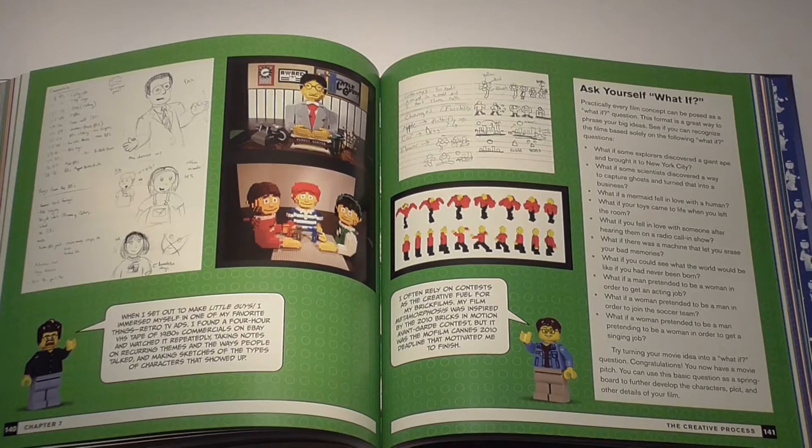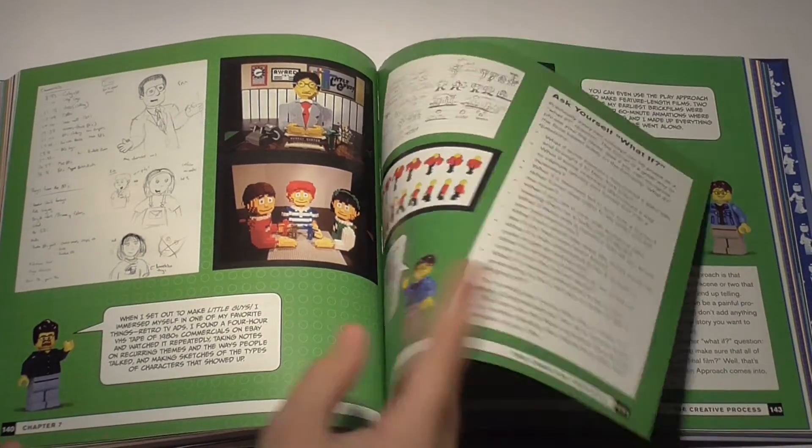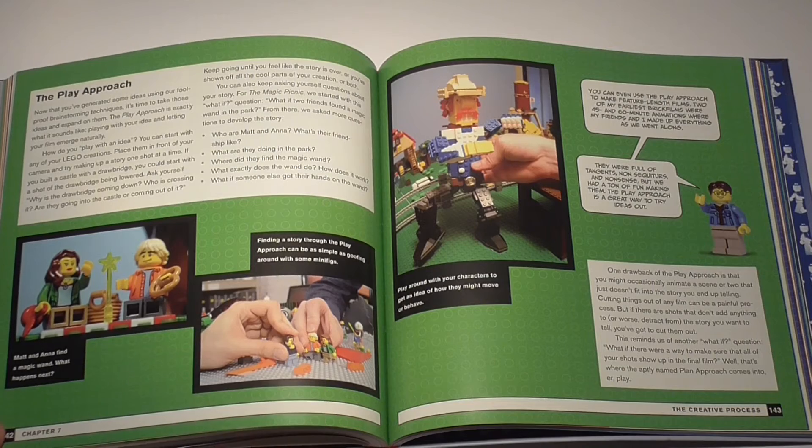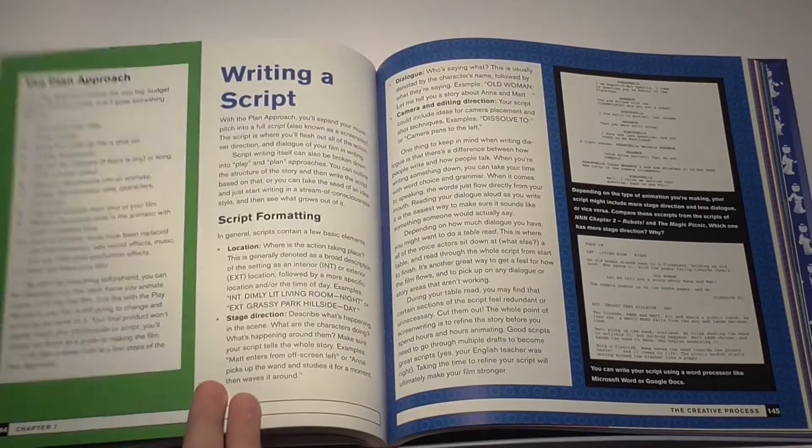This book also really encourages you to write a script for your animations. This is meant for advanced or pro animators, but you could try it as well to keep a nice overview of how the project is going to turn out.